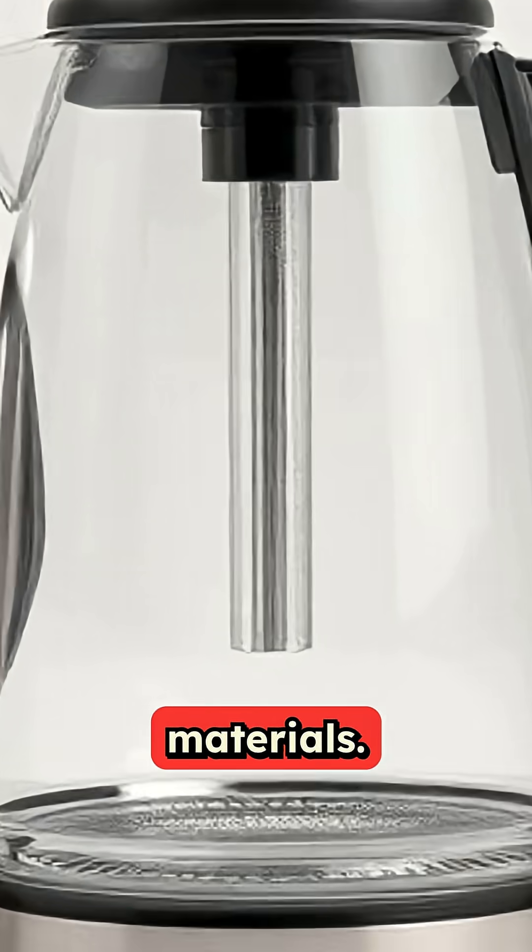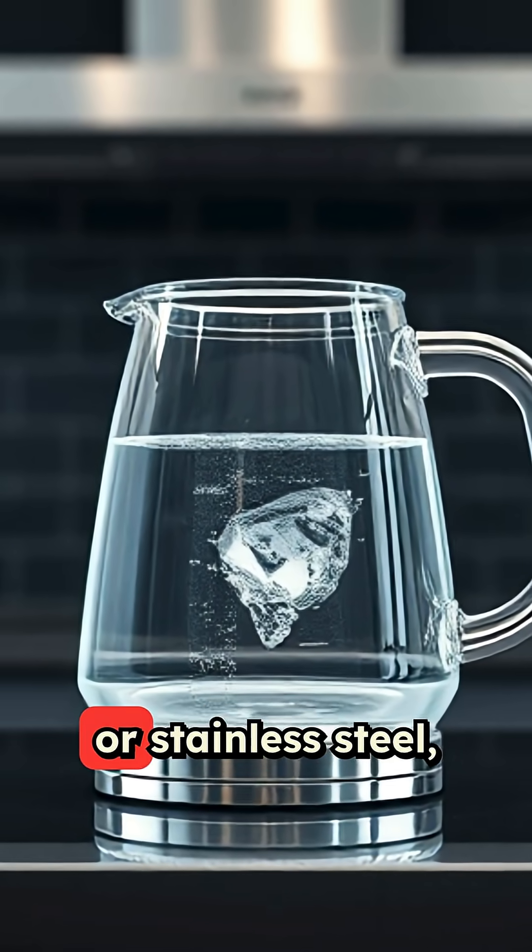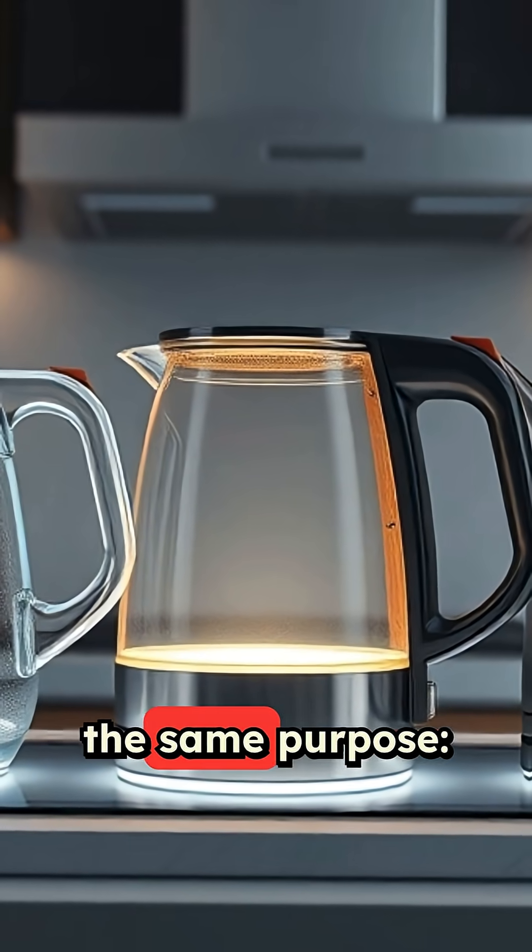Kettles come in plastic, glass, or stainless steel, but all serve the same purpose — to instantly